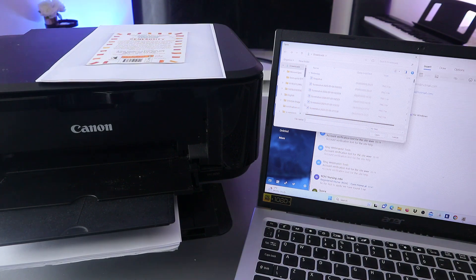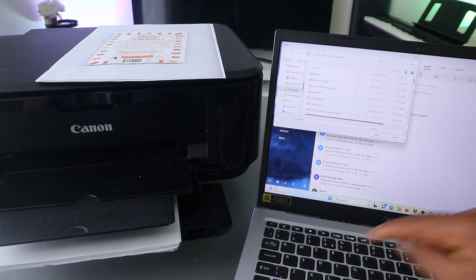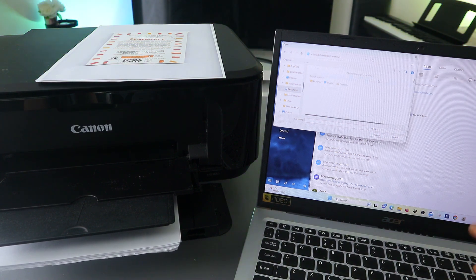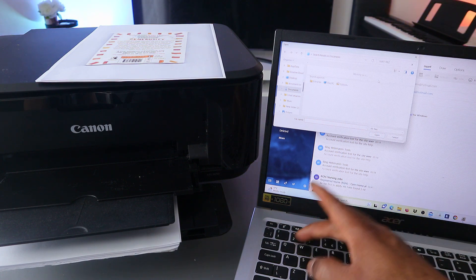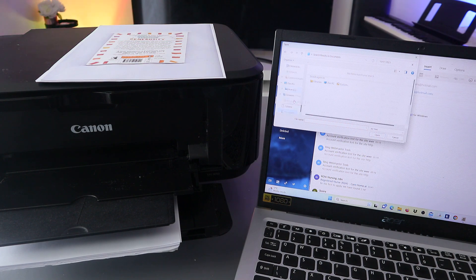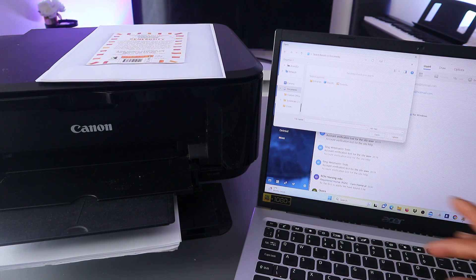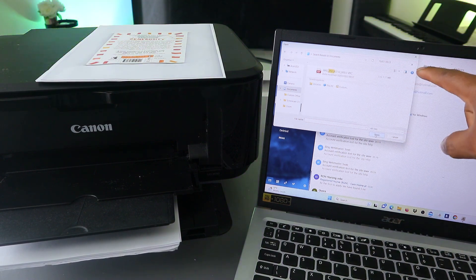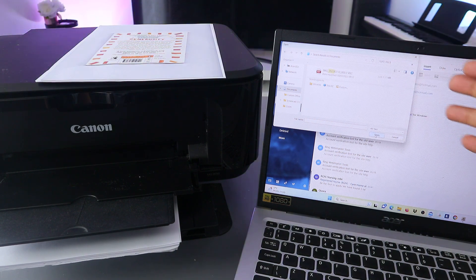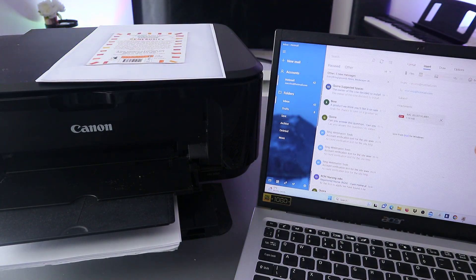When you select File, go to the Documents folder. Type the name of the document you saved and search it, or you can also type the date you scanned or saved the document. Once you put the date, it will show the document saved on your computer. If you remember the name, type it in the search bar to find the document. Select it, open it, and it will attach to the email.